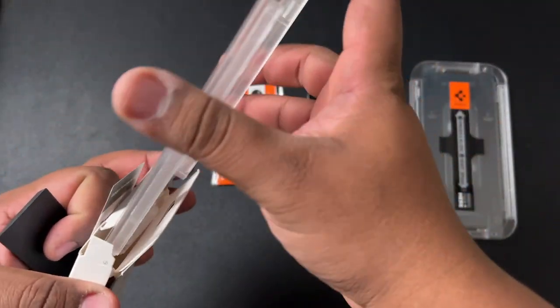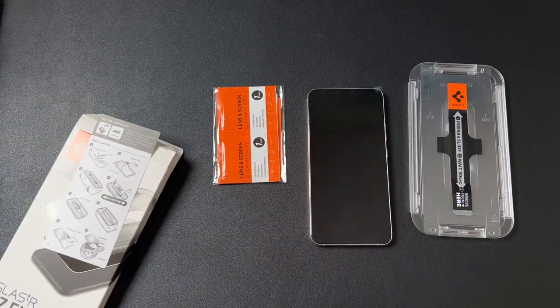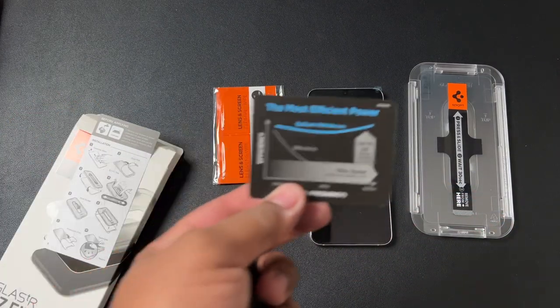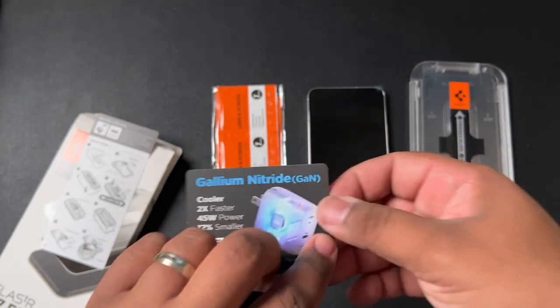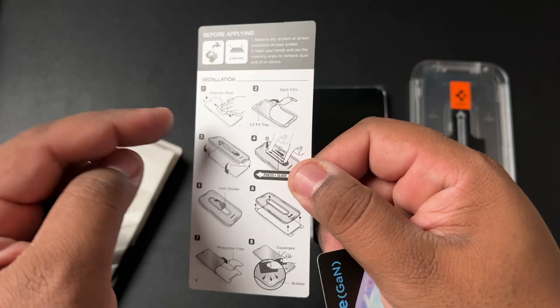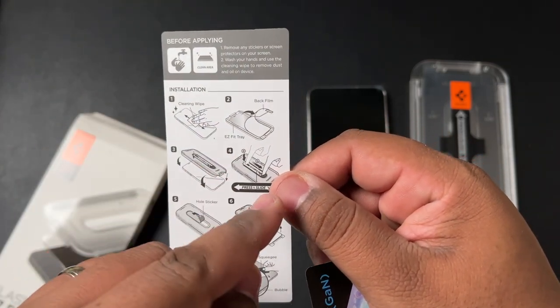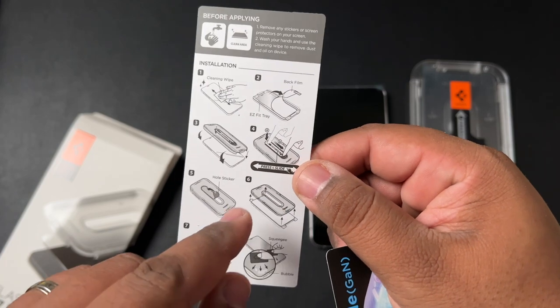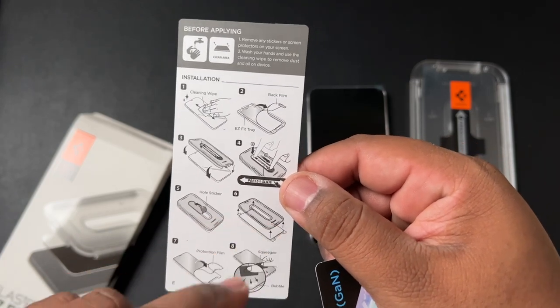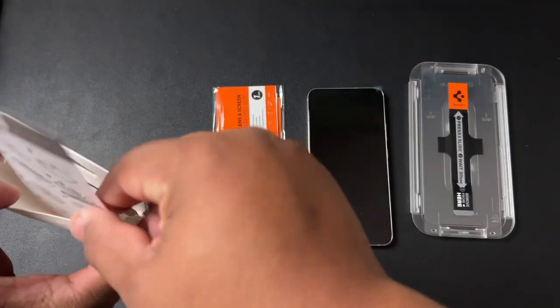We'll put one squeegee back in the box to keep it protected. You also get a few advertisements for gallium nitride chargers and your instructions. As you can see on the instructions, it's very simple: clean it off, peel off the back film, put the tempered glass in the installation tray, press and slide up the middle, peel the sticker, pull the tray off, pull the protection film, and squeegee. Very simple — let's get to it.